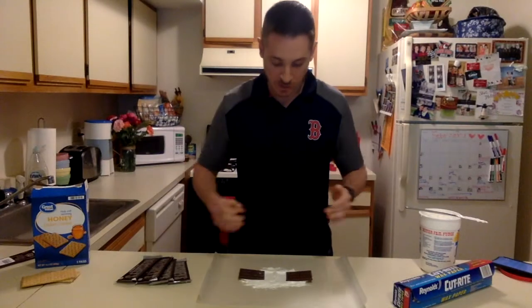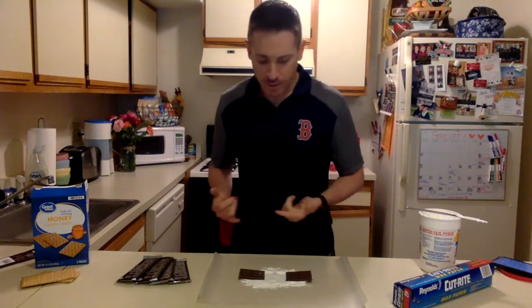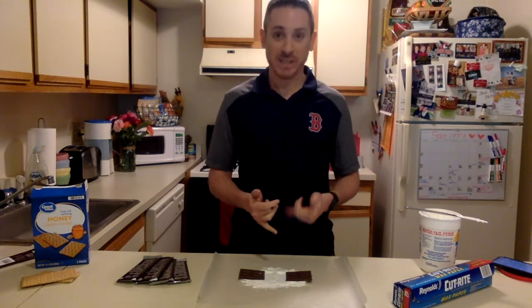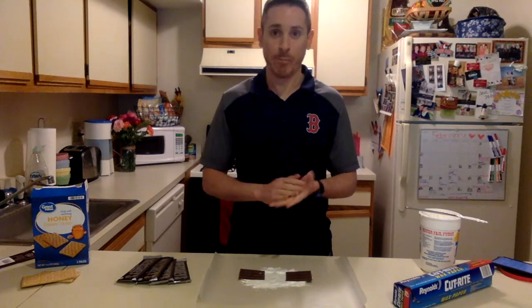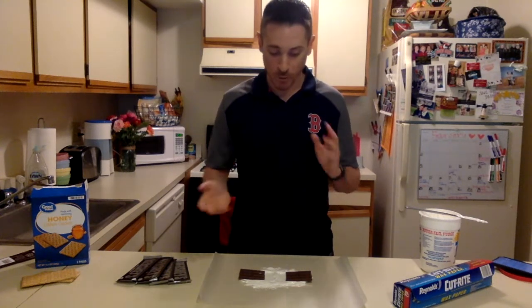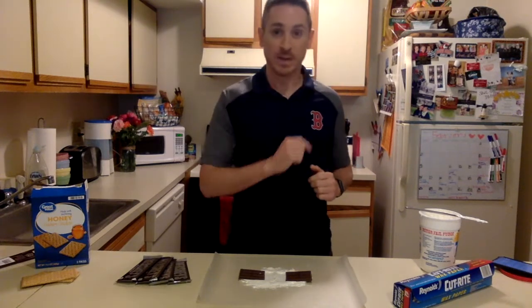Now you're going to take some observations from your data table. Focus on how the plates moved, focus on what structures you see, and focus on what you saw happening while they were separating. Did you see anything moving or rising or changing? Please be sure to put that in your observations.